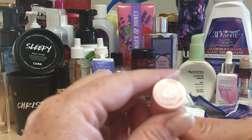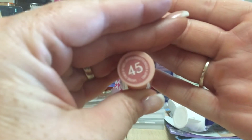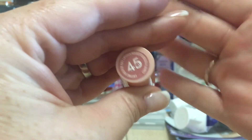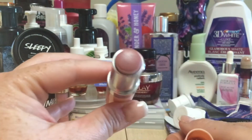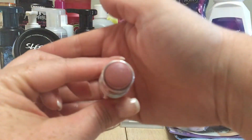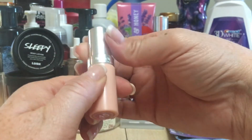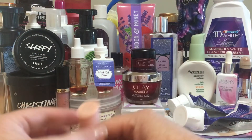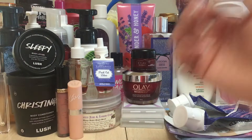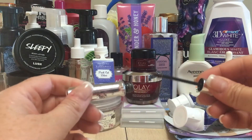I went through a Rimmel lipstick — number 45 in the Kate line. It's a great cool-tone nude and I've loved it for so long; it's been one of my favorites. But it's done — every time I was putting it on my lips it was rubbing off because of the rim on the outside, so there was no point.